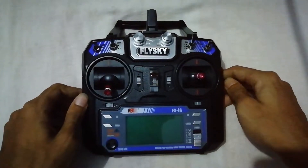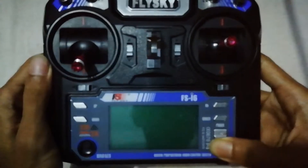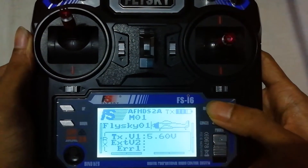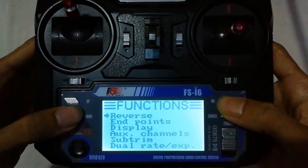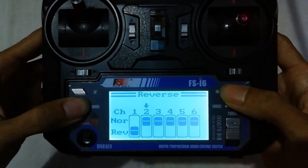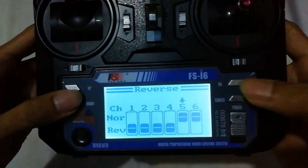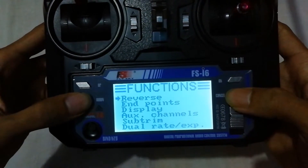Now we need to reverse all the channels from the settings. You can see the throttle is reversed. Long pressing the OK button, then Setup, then Reverse. Channel 1 reversed, channel 2 reversed, channel 3 reversed, channel 4 reversed. Long press the Cancel button to save.